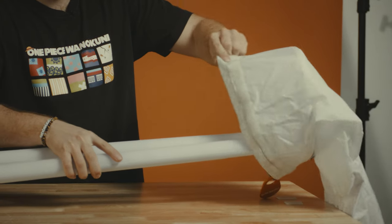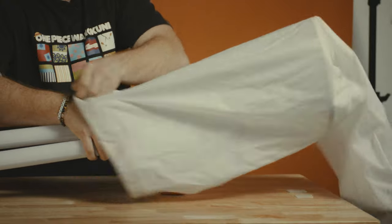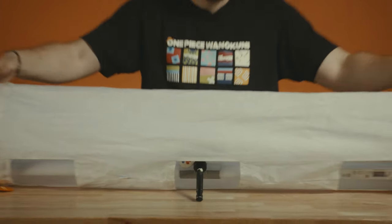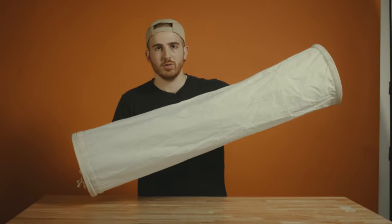Now we're going to put on the diffusion. Slide it through, just like that, make sure it's nice and tight and now you have a built out Light Sock Duplo kit.